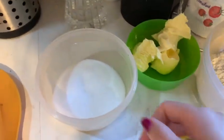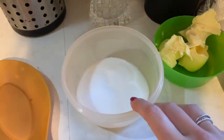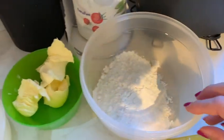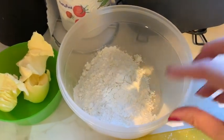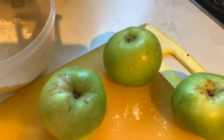So what you're going to need for this super easy crumble is 100 grams of granulated sugar, 75 grams of salted butter, and 150 grams of plain flour. You're also going to need three to four Bramley apples.